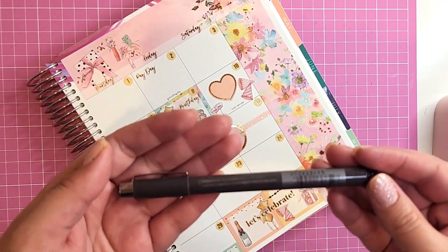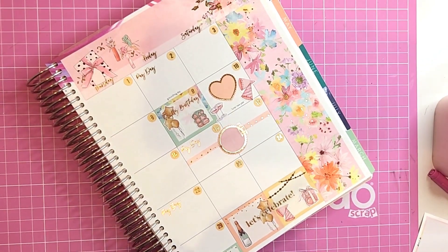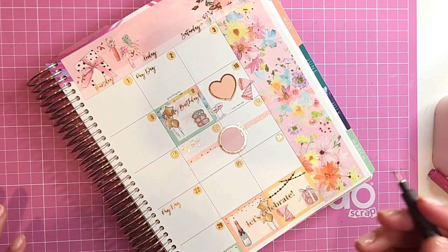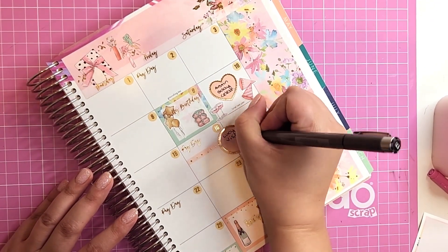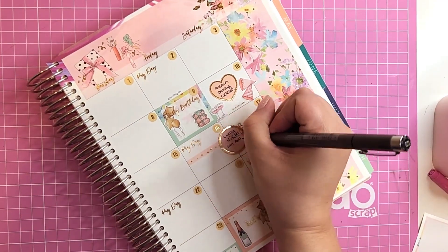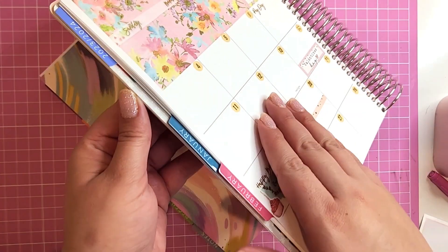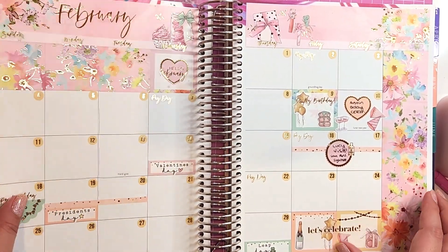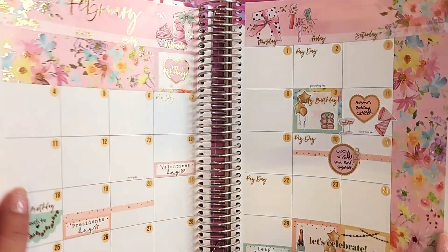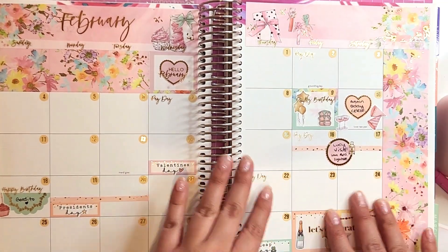I'm going in with my Sakura Micro Perm pen. You have to use permanent markers or permanent pens on these vinyl stickers from Sticker Guru — their monthlies are on vinyl, so you can't use any pen or they will smudge. This one is perfect. This is how my monthly turned out — I absolutely love it. I'm in love, y'all. How it sparkles — I love foils, they're my favorite.